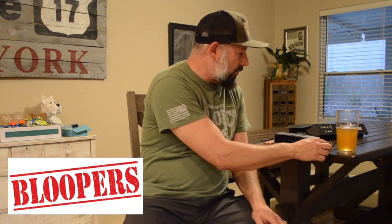Something needed to be charged because it stopped working, so I had to charge everything and finish the video.